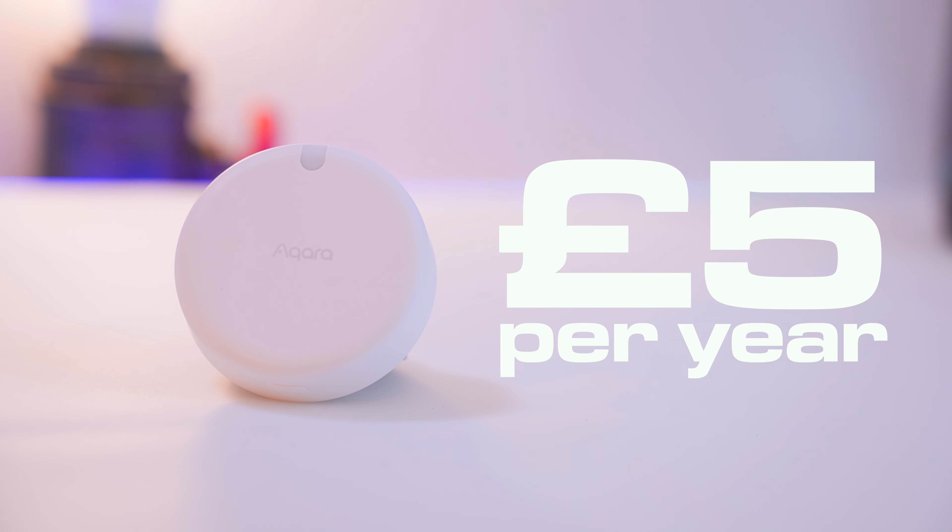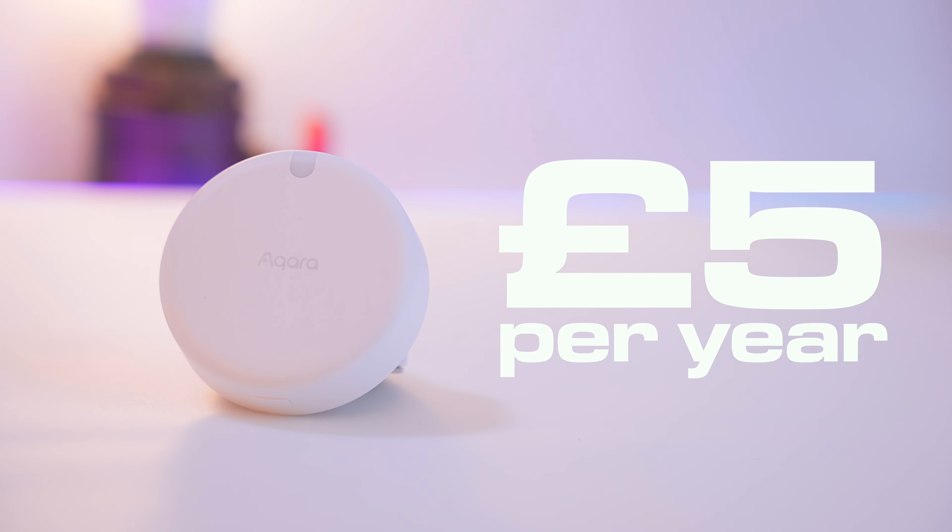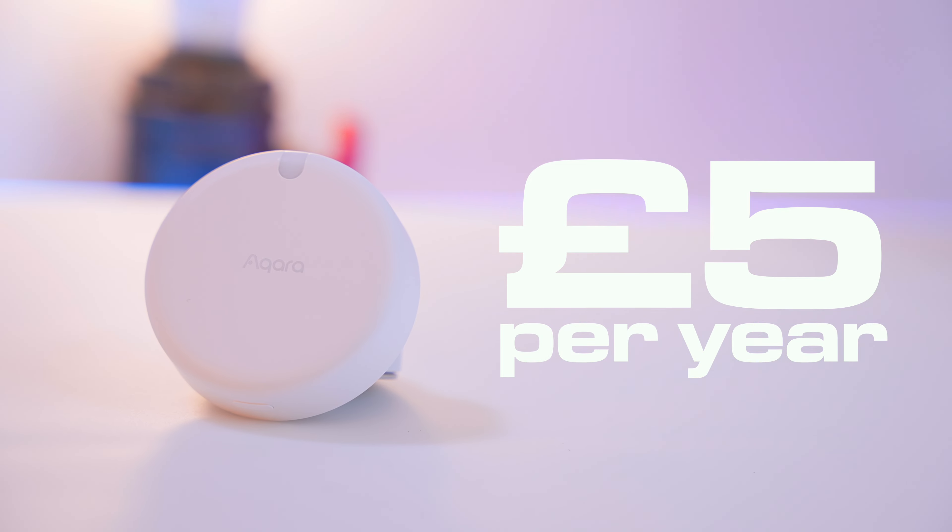The FP2 consumes between 1 and 2 watts, which if you work it out is about 5 pounds of electricity per year.